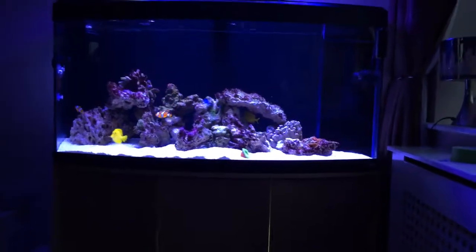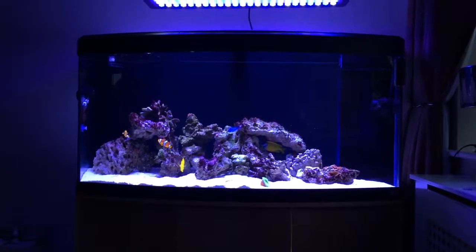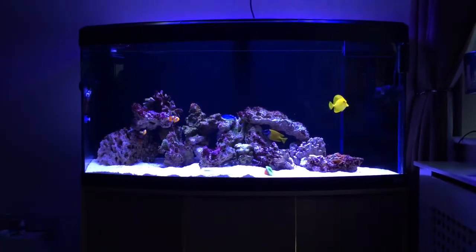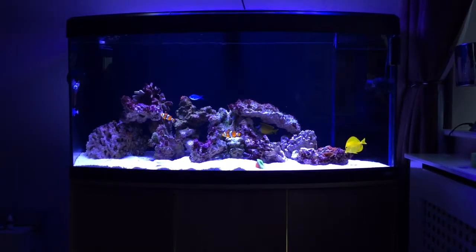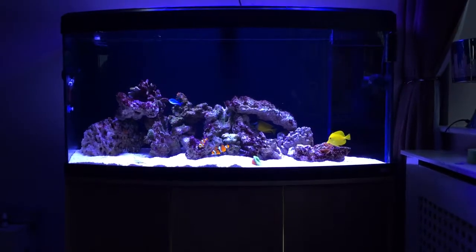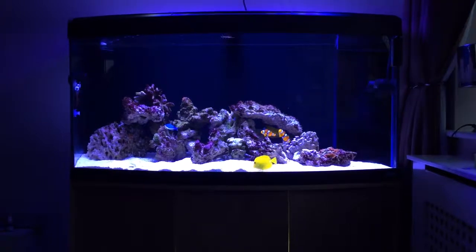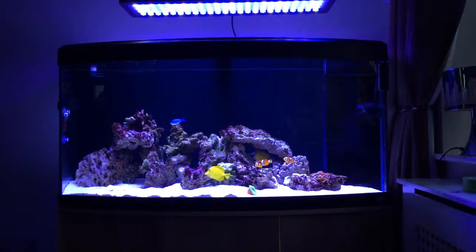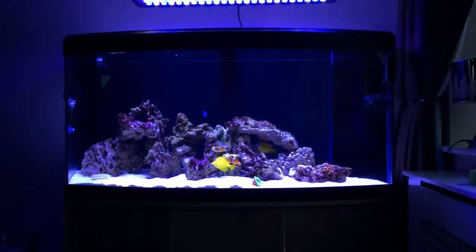This is a quick update on my marine tank. It's been up and running for about two weeks. The tank had been sitting in my garage for a while, but I've just decided to set it up — I moved the TV onto the wall to free up space in the front room. It's a four-foot tank with a total water volume of just over 400 litres.